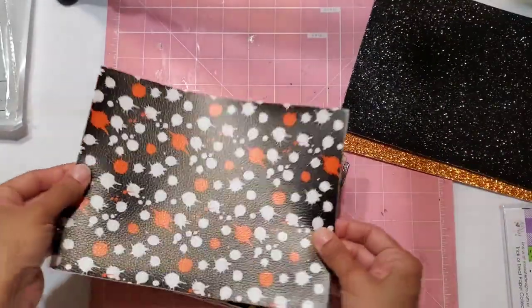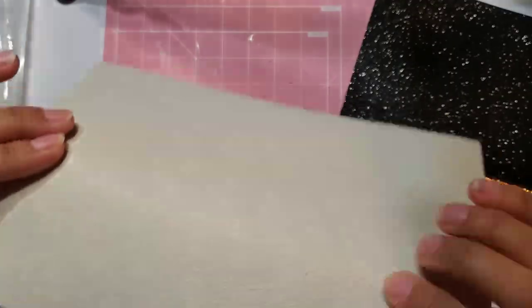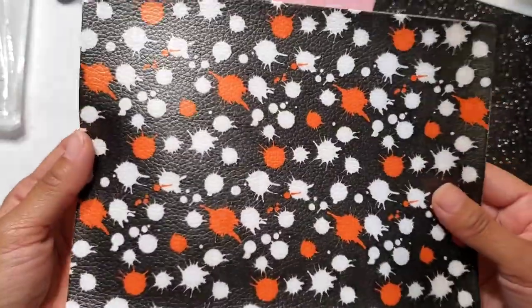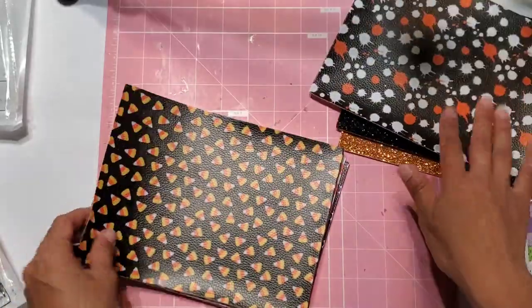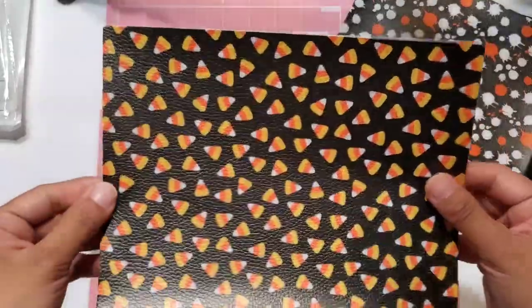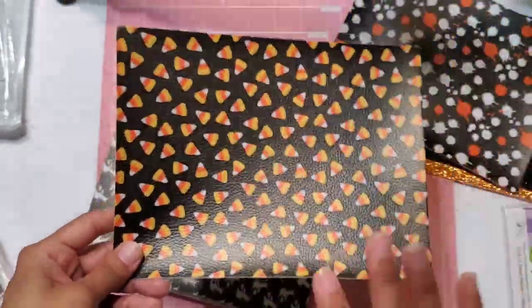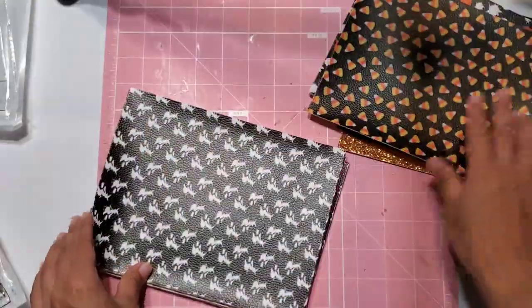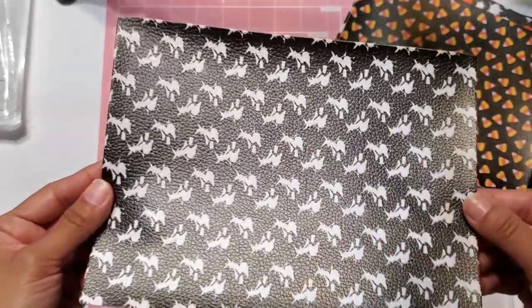Then here we have this splatter paint one. It has the orange and the white tones — it's pretty versatile, you could probably use it with just about anything depending on what you're making. And then this candy corn — oh my goodness, you guys. This candy corn is what kind of won me over. I'm all about the candy corn this year. Super, super cute. And then here we have this one — it just has little white splashes on it. Really cute, it's black and white.